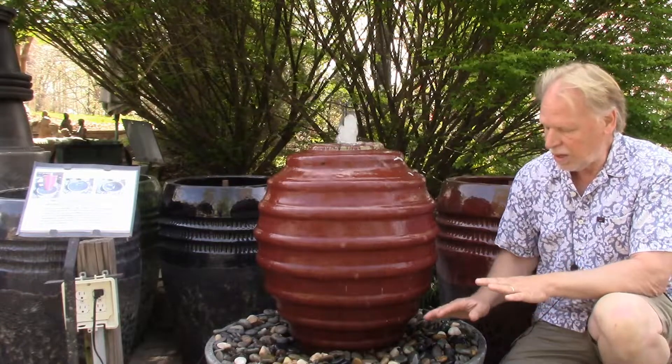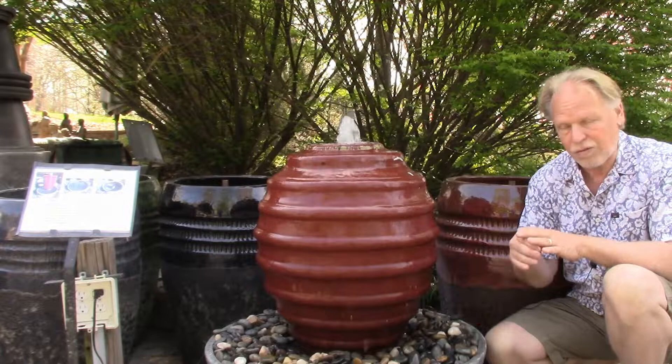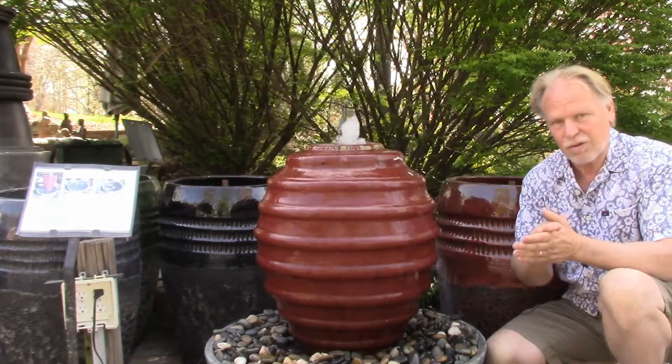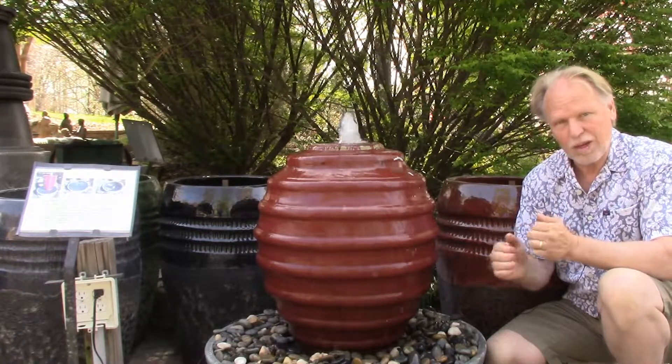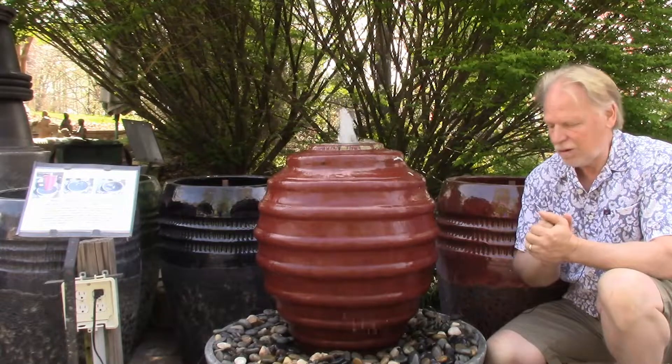Now, we did have this out here in the winter. We didn't have it running, but we had it set out all winter full of water, and it didn't cause any issues. You have to think of these basins like an ice tray in your freezer — it's that flexible plastic basin in there. That's the best way to describe it.